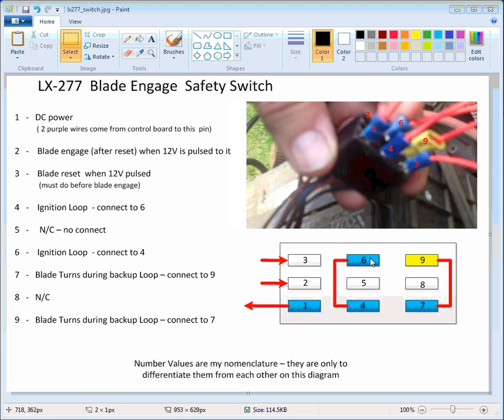There are three rows of three on this switch. I numbered these — it's just my own nomenclature. I don't know if there's a connector number on there; I'm not going to go out to the tractor. The first one is DC power and I think that's 12 volts. There are a couple purple wires, I think, going to that corner connector — so that's number one right here.